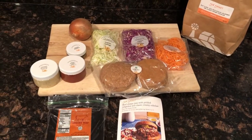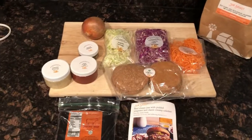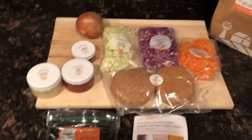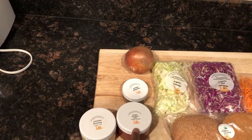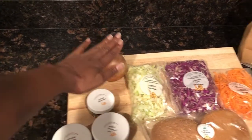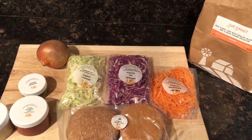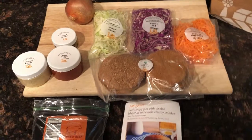Tonight on Cooking with Foxes is Sloppy Joes — beef sloppy joes with pickled jalapeños and classic creamy coleslaw. We have all the ingredients here: the ground beef, the coleslaw dressing, sloppy joe base, pickled jalapeños, onion, two types of cabbage — red and regular — shredded carrots, and whole wheat buns. Everything's organic as usual.